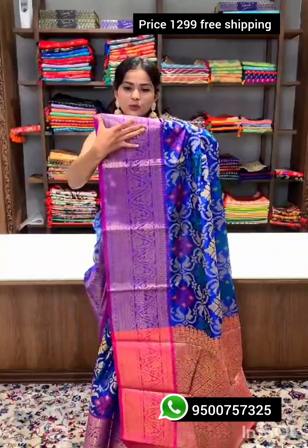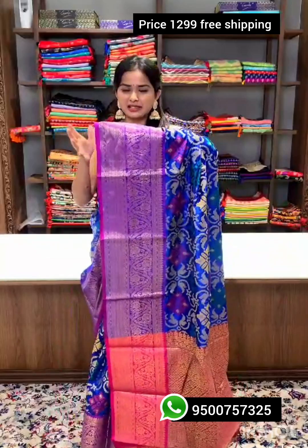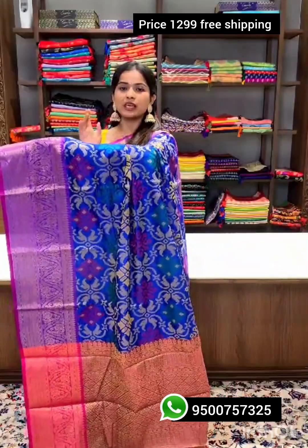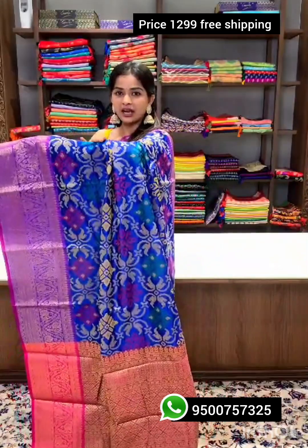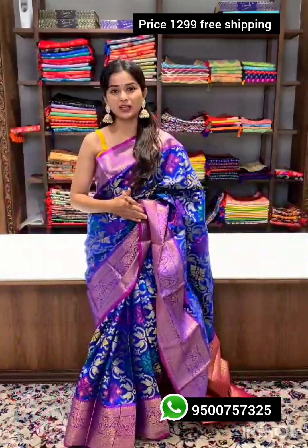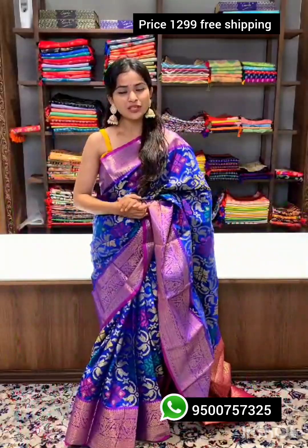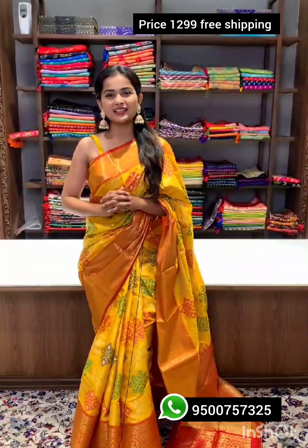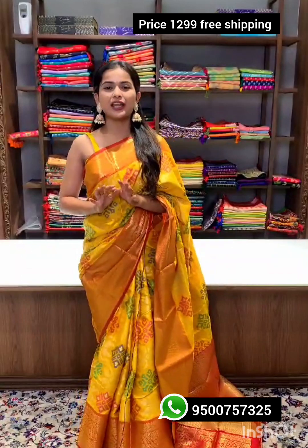The border is quite thick with designs of flowers, leaves, and traditional patterns. The entire sari features ikat weaving — bright and vibrant, perfect for any traditional occasion. Along with the sari you'll get a blouse material similar to the pallu in color.